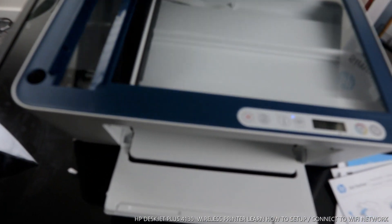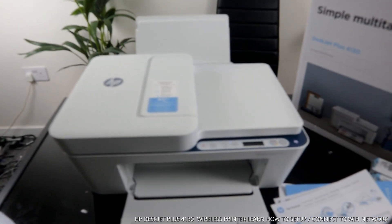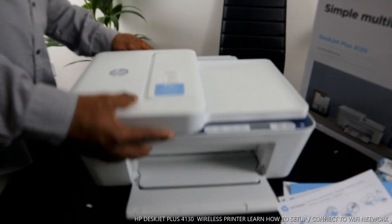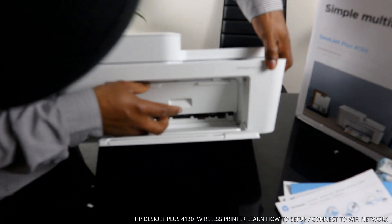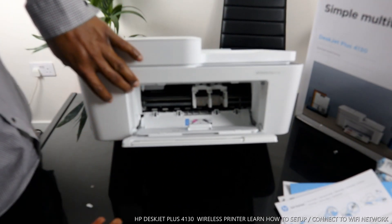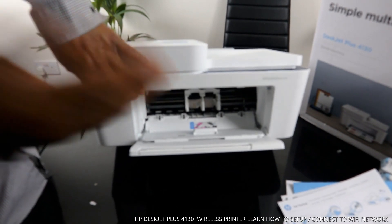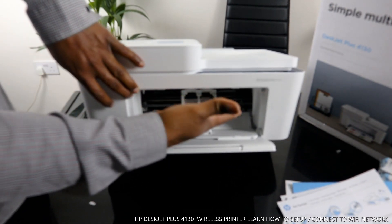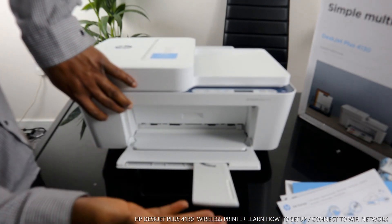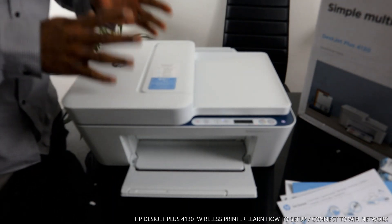Now I want to show you where to load the ink cartridges. To load them, open up here. Once you open it, the ink holder will come right to the middle for you to change the ink. It's set and ready for you to load the ink. Once you load the ink, it will move away to the corner — make sure you close it. This flap here is to hold the paper for support.